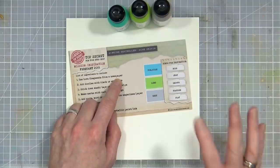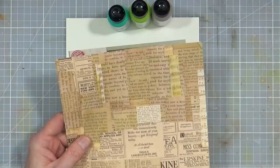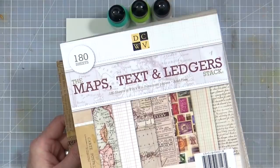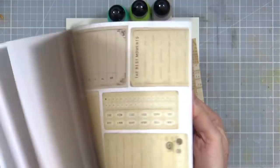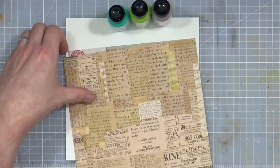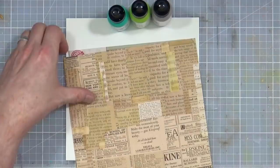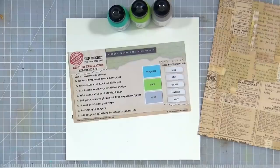The first ingredient says use tone fragments from a newspaper, and I don't buy newspapers — mostly because they're biased — so what I've got instead is a sheet of papers from the 'Maps, Text and Ledgers' stack from DCWV (Die-Cuts With a View). I'm not even sure if this is still available, it's probably from around 2015, but it's got some real cool bits and pieces. This was sent to me in happy mail and it also looks like there's washi tape, which is fine.